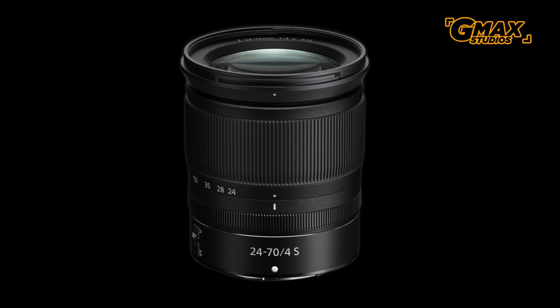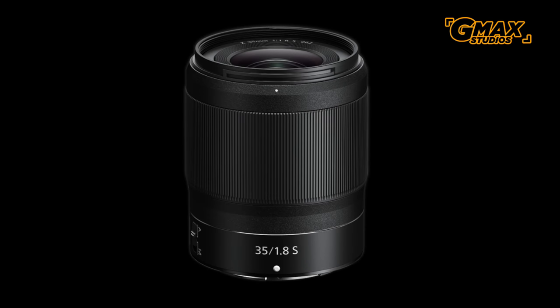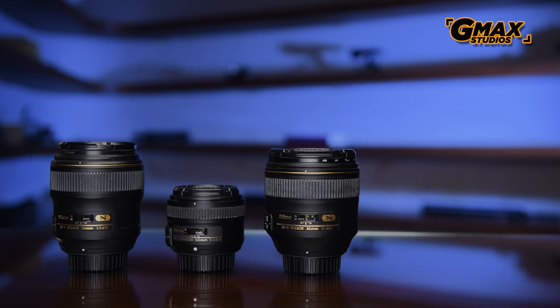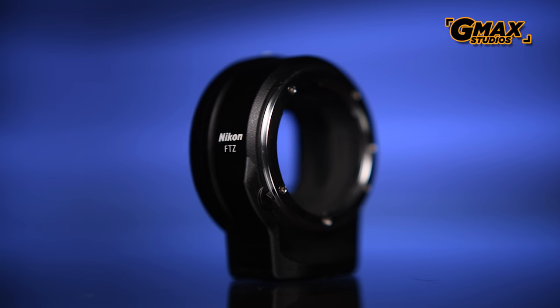At this point Nikon has released three lenses with this camera: the 24-70mm f/4S, 50mm f/1.8, and 35mm f/1.8. First, we wanted to see how well the camera does with existing F-mount lenses that we have been using on our DSLRs, along with the FT-Z adapter.